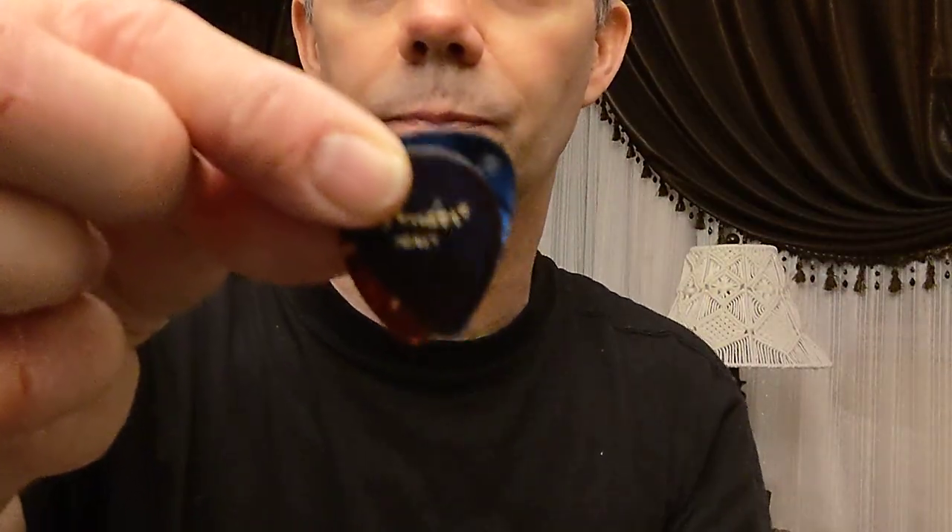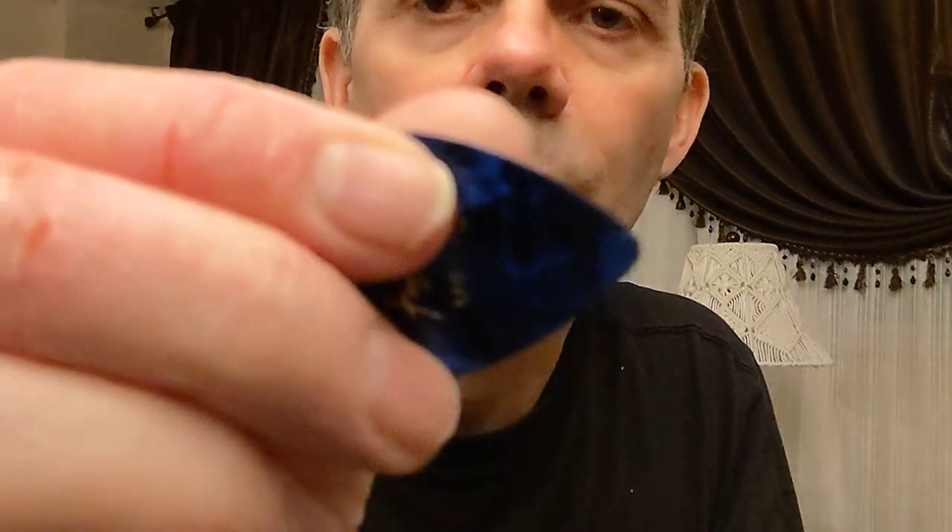I'll put them right up side by side so you can see them. It's a little bit smaller, a little bit stubbier. The end is a little bit more rounded compared to the 351 shape, which is a bit pointier — but not as pointy as something like a Jazz 3 pick.